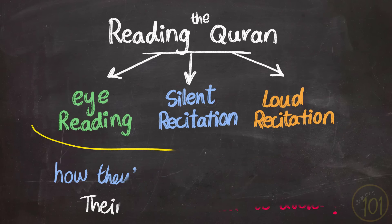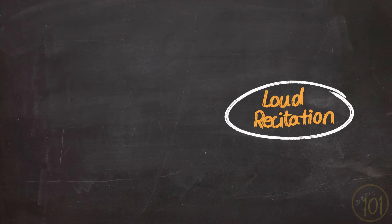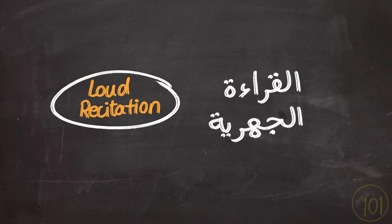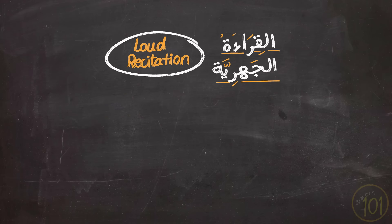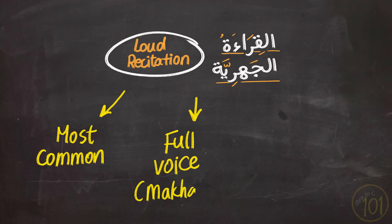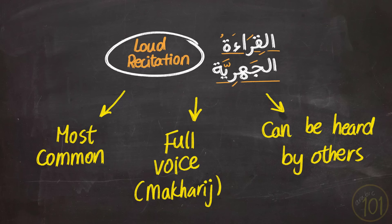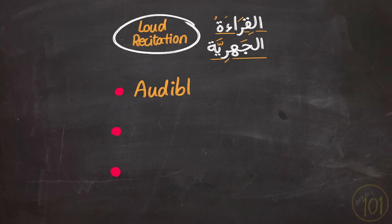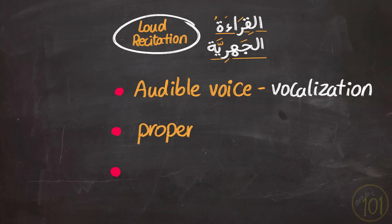Let's start with the first type: reciting the Qur'an with a loud voice, also called Al-Qira'atul Jahriya. This is the most common action for Qur'an reciters, and it refers to reciting the Qur'an with tajweed, using your full voice and makharij to produce every letter as it is supposed to be, so that if someone is sitting around you, they should be able to hear you. The conditions for performing this correctly are using an audible voice, so there is vocalization, and having the correct intention.